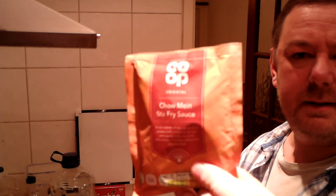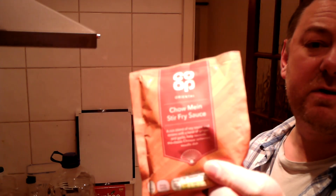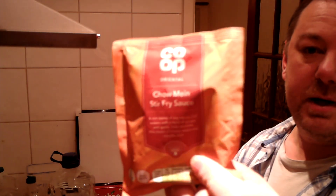Some of you regulars may remember I did a chicken and egg noodle stir-fry just the other day, but I used actual pieces of chicken and I used a co-op stir-fry — one of those co-op stir-fry sauces. It wasn't necessarily this flavour, but it was a co-op stir-fry, three of them for £1.25.